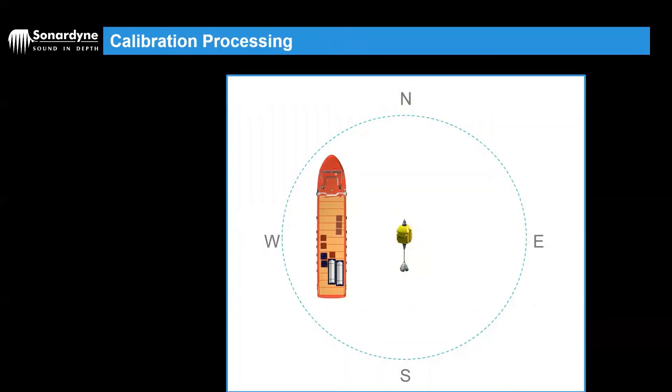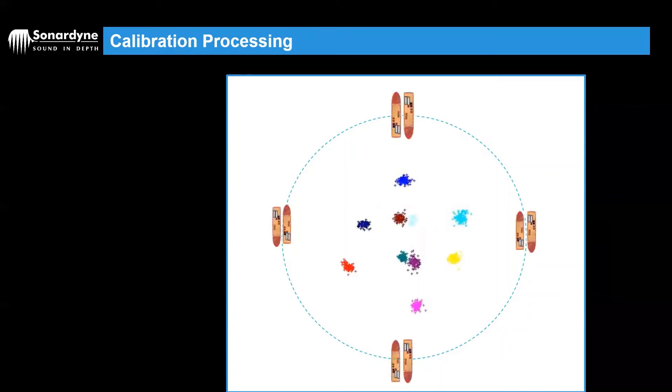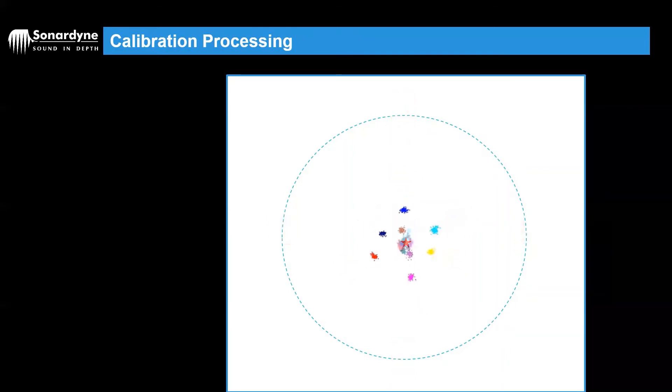Once we've collected our data, we come to the processing phase. If we've done a dynamically positioned Cassius, data is collected over the top of the beacon. Your first cluster in blue might look nicely tight but spaced over to the right. Then you change your heading to the reciprocal, 180 degrees difference, and you've now got a nice red cluster — however, it's in a different position, which is what you'd expect because the system has not been calibrated yet. Once you've done all of your cardinal points and end up with those 10 group clusters, we run it through the Cassius software and hopefully they will all converge on one point, giving us a stable position for the transponder.